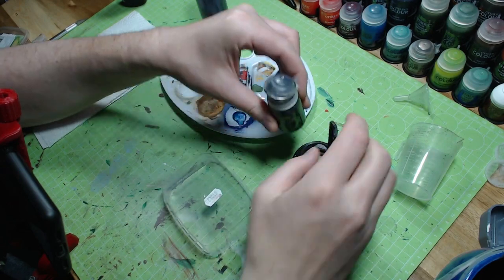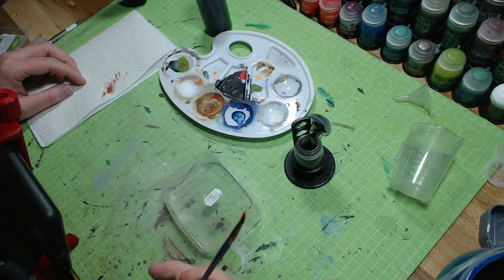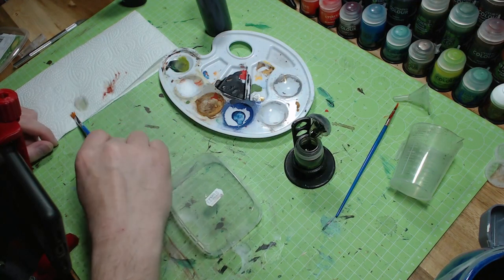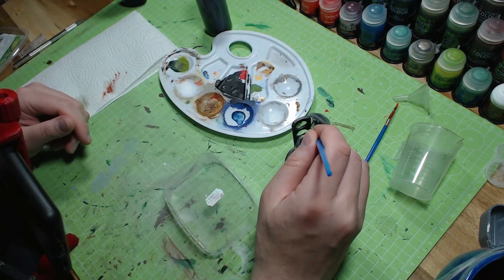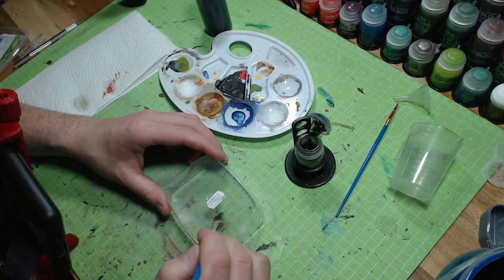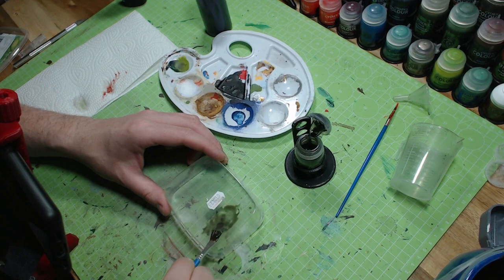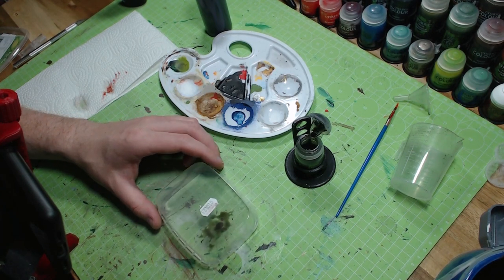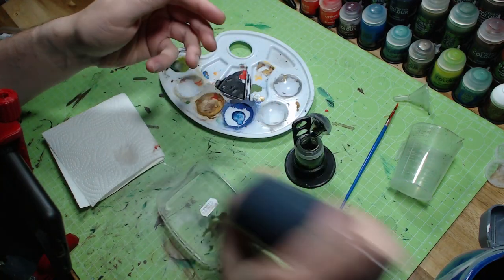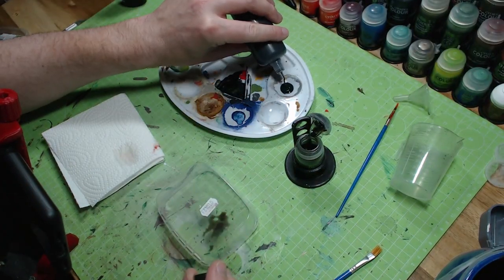Let's compare the two. Give everything a good shake and slop it onto the palette. Let's also slop some Nuln Oil on there and see how it looks. Now let's try our own homemade mixture — give everything a good shake and put some drops on the palette as well.